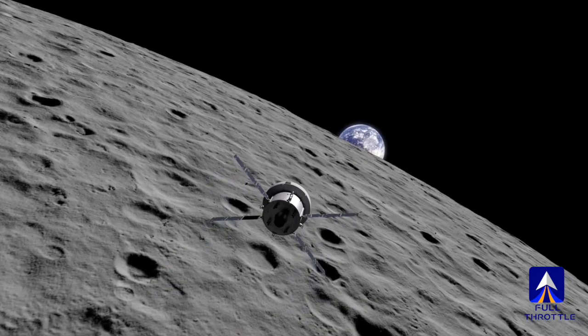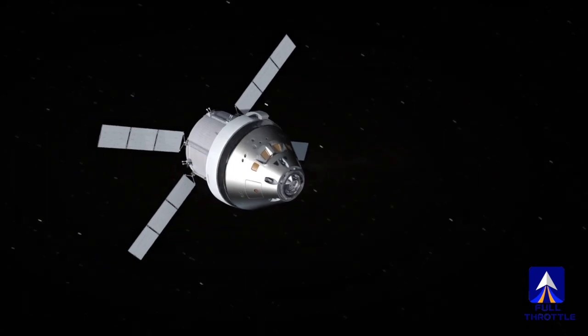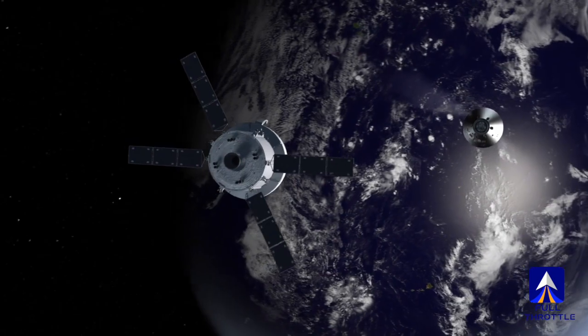That entry into the atmosphere also has to be precise, so that we don't come in so shallow that we literally don't get aerodynamic capture and skip back out of the Earth's atmosphere and just kind of pass the Earth.